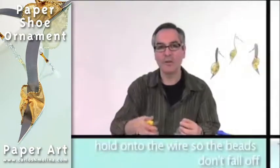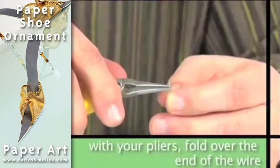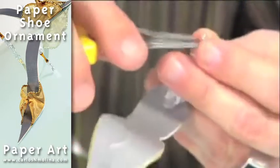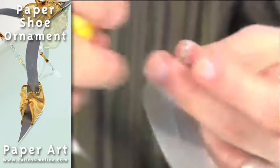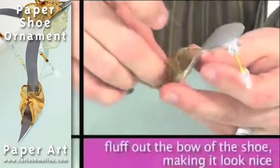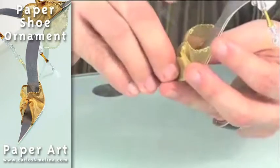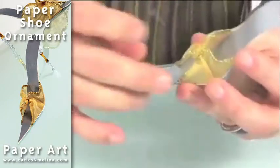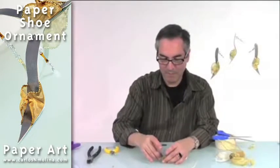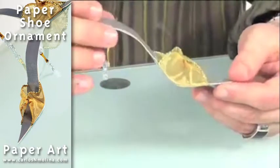You should always hold your wire so that it doesn't fly off the table. I bend toward the inside of the bead, and then all you have to do is pull this part in or out just a little. And you have your high heel ornament.